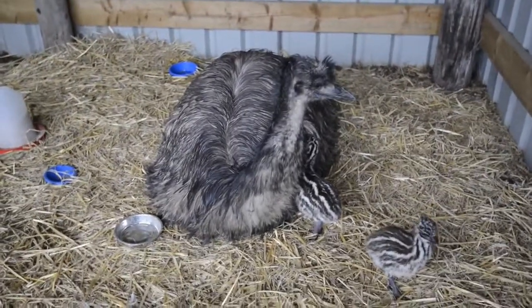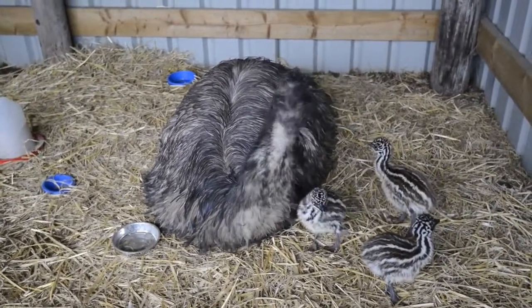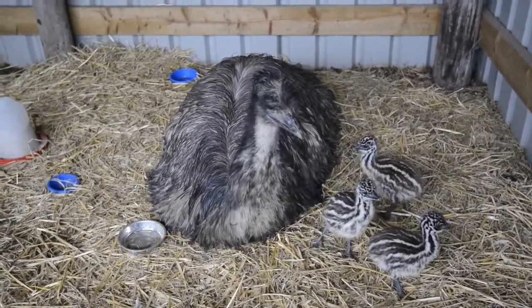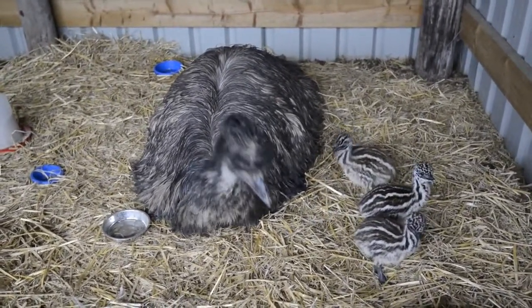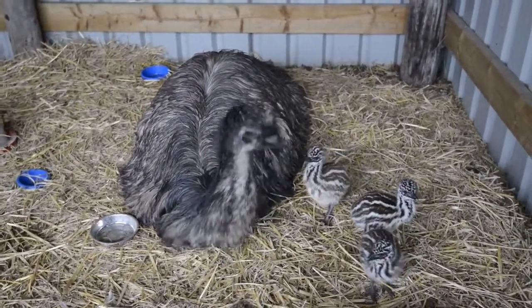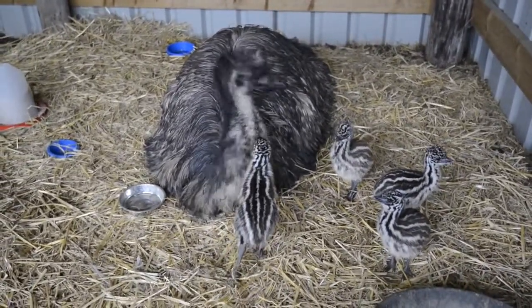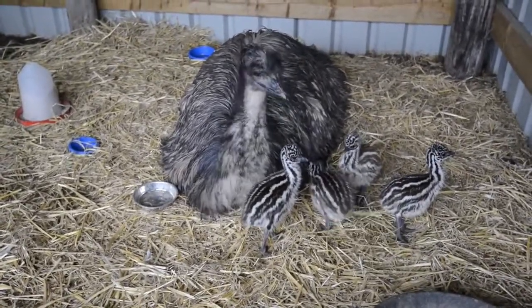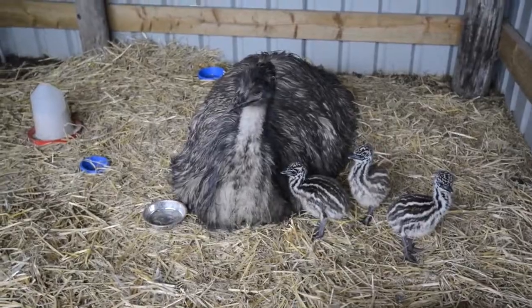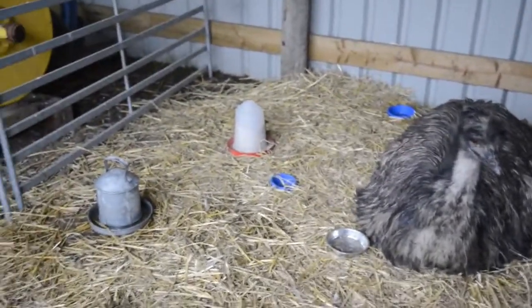Here we are on location at Park Farm Emus. It's just a short video to show the procedure for implanting a microchip into a newly hatched emu chick. The chicks you see running around there were microchipped a few days ago. They're all quite happy, and we're just going to show you the implantation of a microchip into a day old chick.